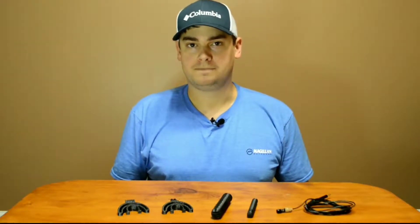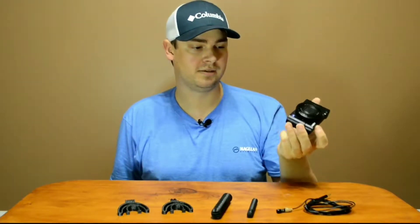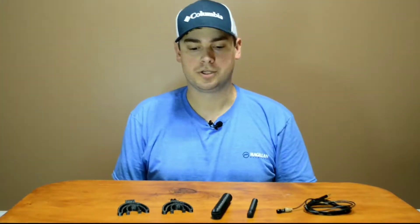You see a lot of professionals that use a nice grade DSLR camera that has a microphone input. Typically, I film my videos with this Sony RX100 — it's the old version, so it doesn't have any microphone inputs. It's a good quality camera, but it still has the same audio issue.